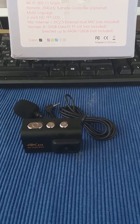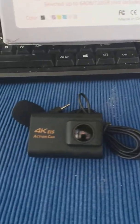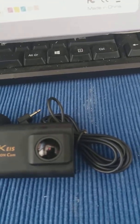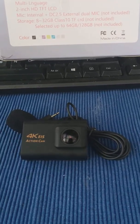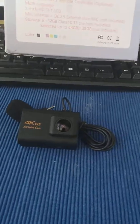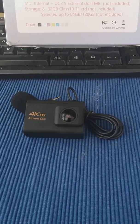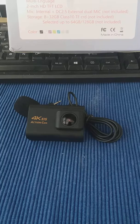It is the 4K EIS action cam, so I will be giving it a try very soon and see how we get on with it. Anyway, that's it for now folks, bye for now.